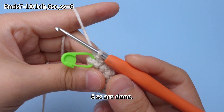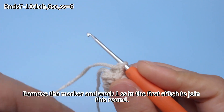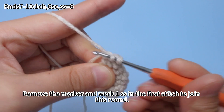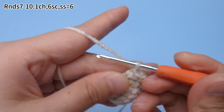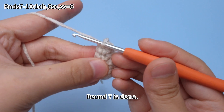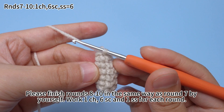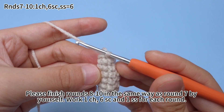Six single crochets are done. Remove the marker and work one slip stitch in the first stitch to join this round. Round 7 is done. Finish rounds 8 to 10 in the same way as round 7. Work one chain stitch, six single crochets, and one slip stitch for each round.